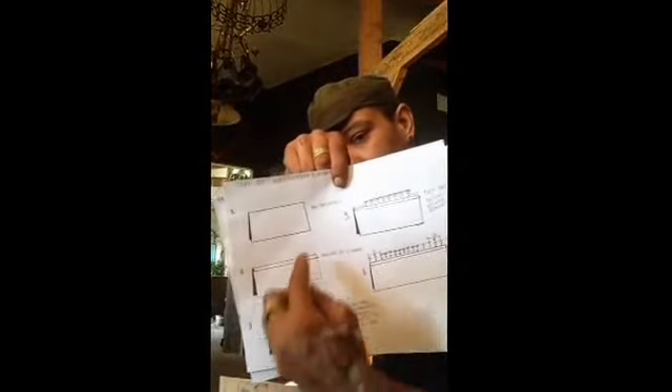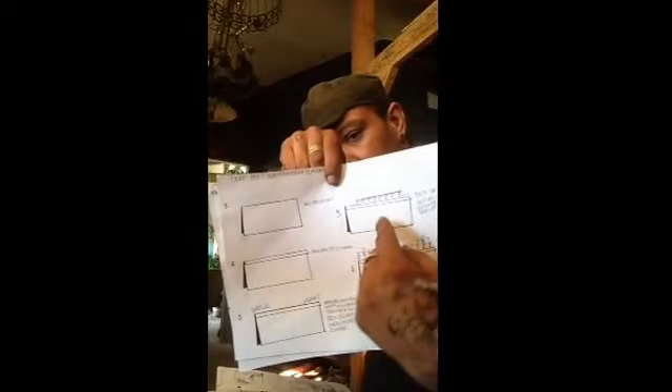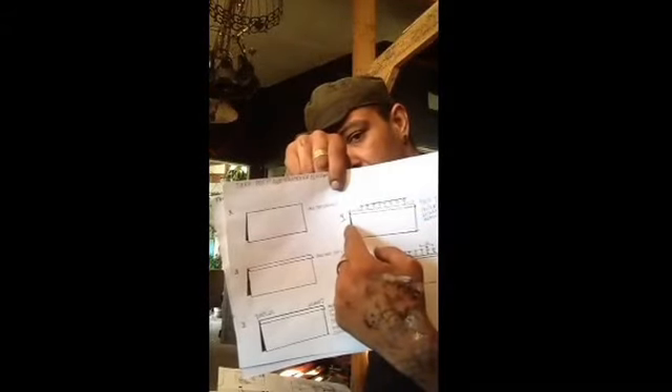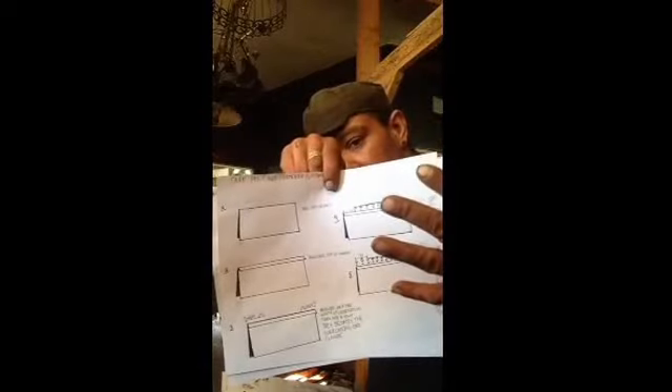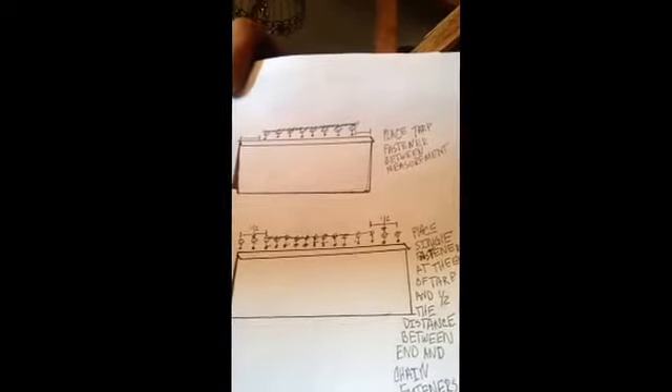Tarp preparation: fold it in half, then fold over a flap. Measure half the width of your greenhouse and add a foot for overlap. Start your chain at that measurement on both ends, so each end has half the greenhouse width plus a foot. In that area, place the four loose fasteners — one at the end, and one at half the distance between the end of your chain and the end fastener. Just tell me the length of your greenhouse and I'll build one to size.